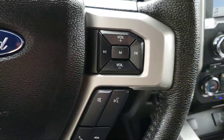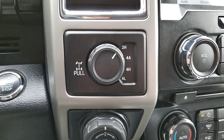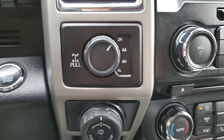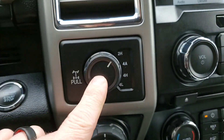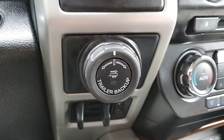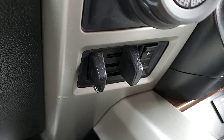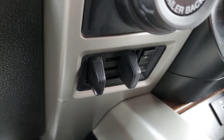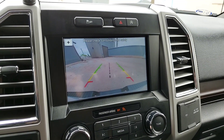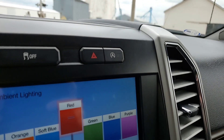Cruise control, Bluetooth, and four-wheel drive. This has the 3.55 electronic locking rear axle upgrade — pull the knob out for that. There's your Pro Trailer Backup Assist and the factory information for that is in the glove box. It also has the upgraded trailer brake controller. With the 2.7 turbo you get the auto start-stop feature.